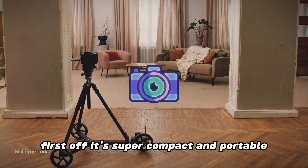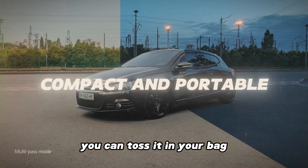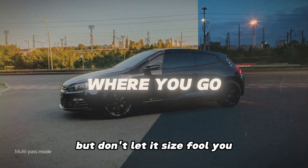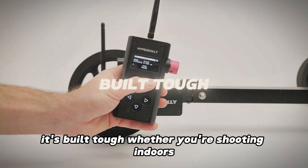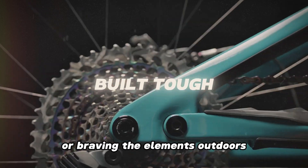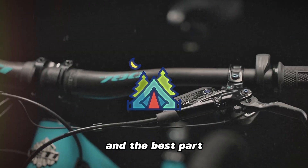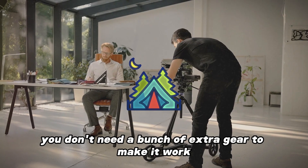First off, it's super compact and portable — you can toss it in your bag and take it with you wherever you go. But don't let its size fool you; it's built tough. Whether you're shooting indoors or braving the elements outdoors, it's designed to handle it all. And the best part? You don't need a bunch of extra gear to make it work.